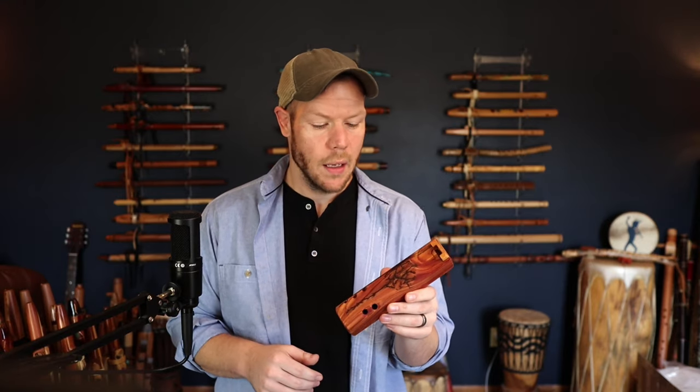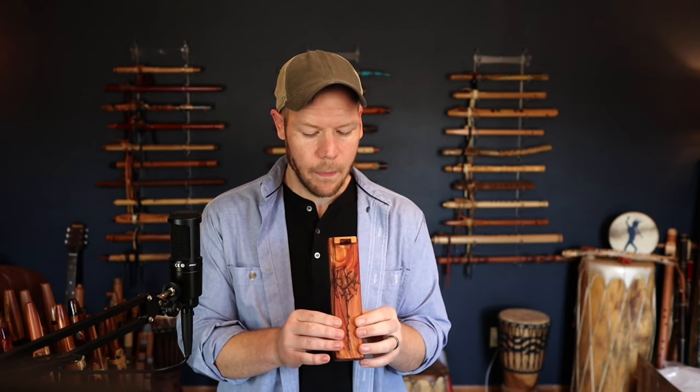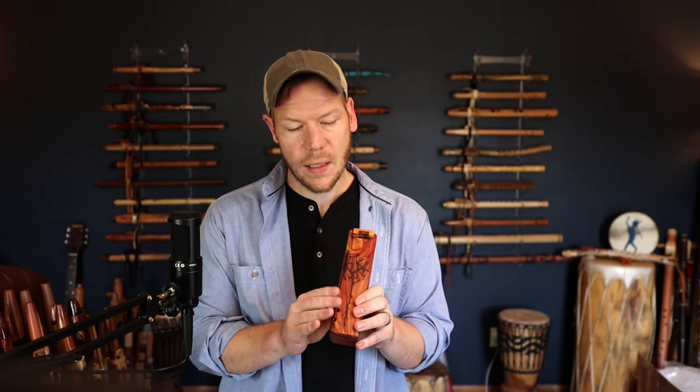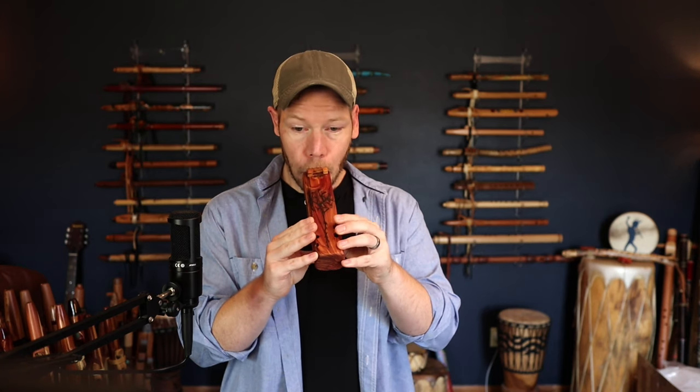A lot of people love these because they're small but they're low, so they're great for taking backpacking. The technique that you do on these — any of the finger movements — is going to be transferable. When you do things like pops or bends, any of those finger techniques are going to transfer very naturally.